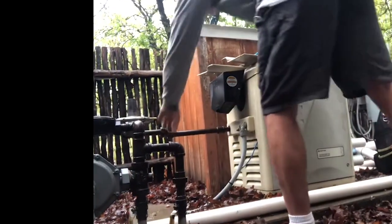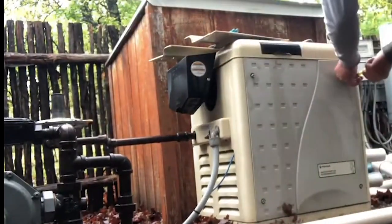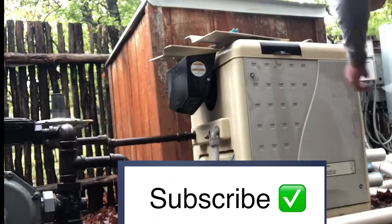The first thing you do is turn the gas off, then we break the collar loose and take the door panel off.